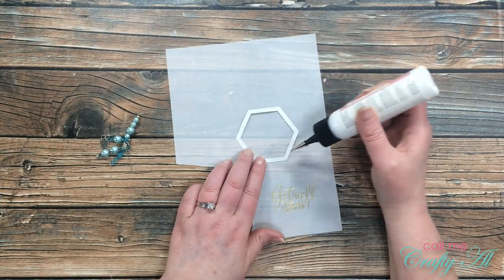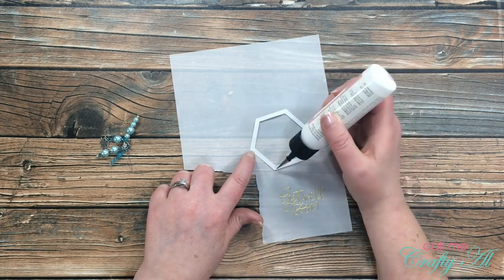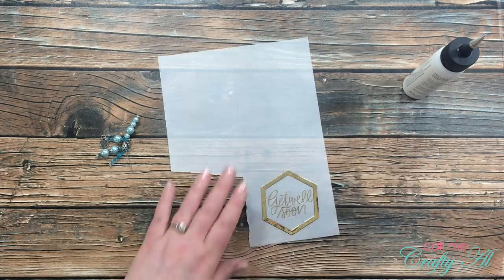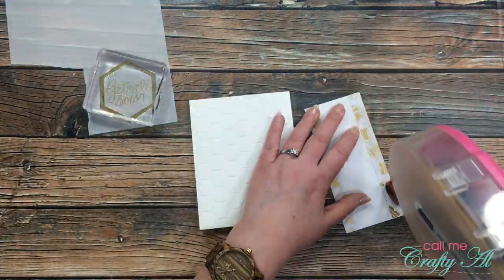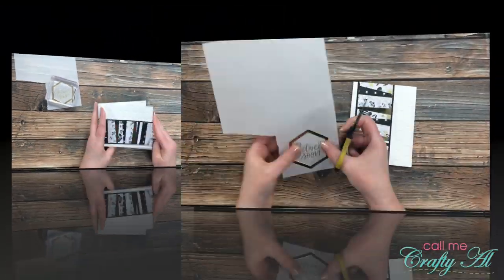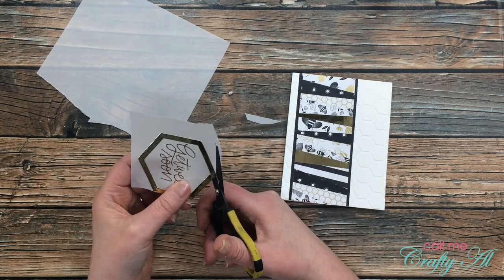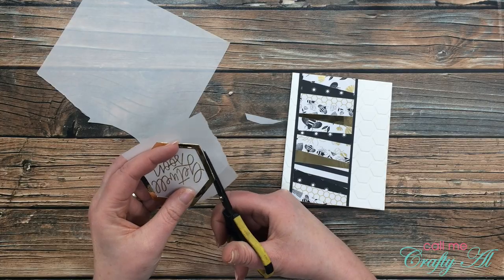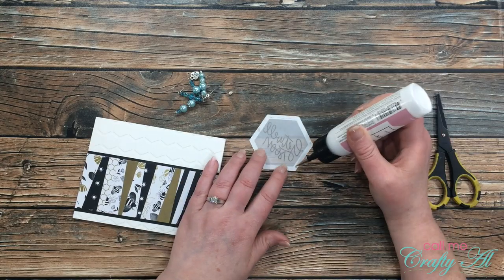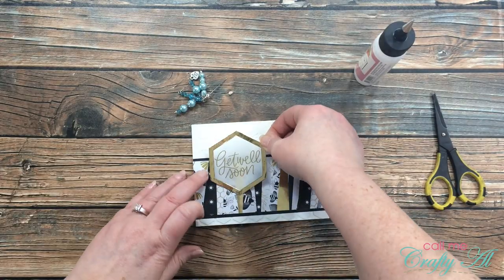Once that was all set, I got out my art glitter glue and put some adhesive on the back of my gold frame. I placed that around my sentiment where I thought it looked nice and set this aside for about five minutes to dry. Some of that time was spent adhering my scrappy strip to my card front. Once that was dry, I cut the excess vellum off with fine tip scissors, then got back out the art glitter glue to adhere the sentiment onto my card front, placing it so you could still see some of the scrappy strip behind it. I let this dry for about five more minutes.